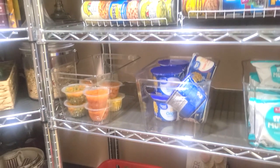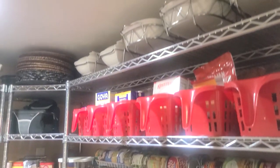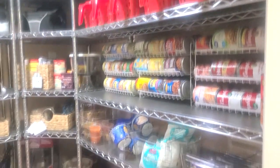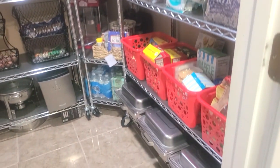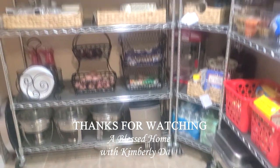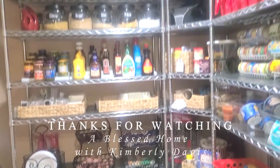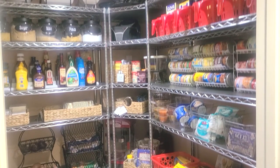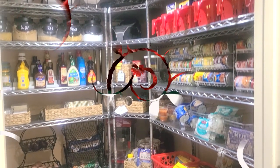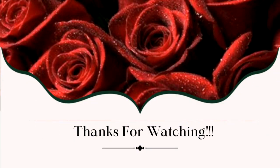Don't forget to like, comment, share, and subscribe. Follow me on all of my social media sites and shop my Amazon store — all of those links can be found in my description box down below. Thank you so much for watching. You take care, you be blessed, and I will see you on the next video. Have a blessed, beautiful day. Please be safe out there and I will talk to you real soon. Love you guys, bye-bye.